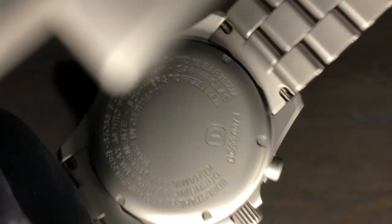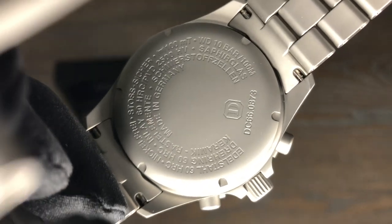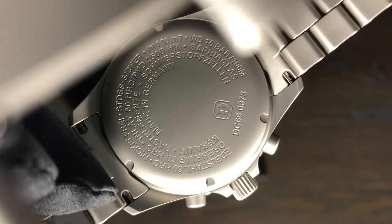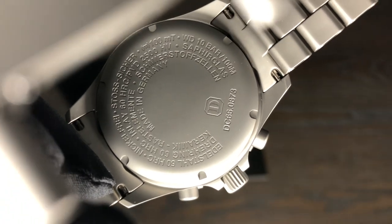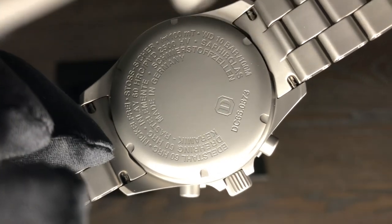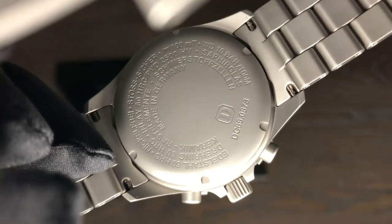There's your case back — it is all in German and does have some technical information on there, so you can probably pause it and read all that. These are, I believe, 100 meter water resistant.